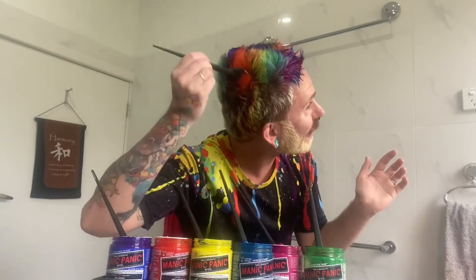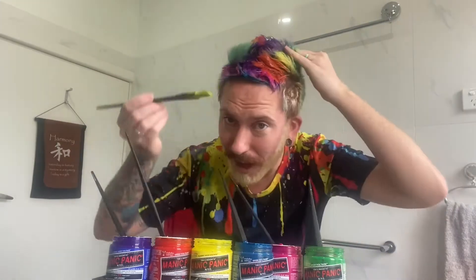Looking good, looking good. It's moments like this you need your stylist. There we go. Praying that this doesn't touch the purple. Electric banana, okay.